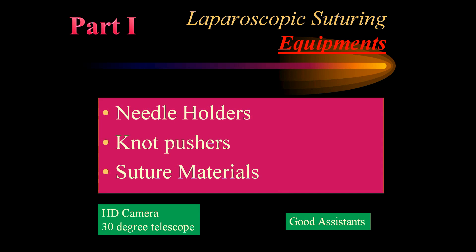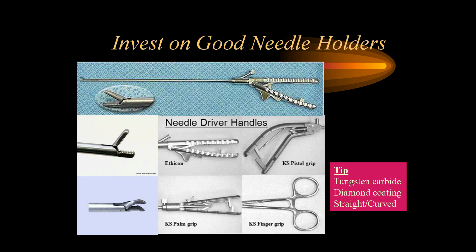In Part 1, let us see the various equipment required for laparoscopic suturing. We need a good pair of needle holders, knot pushers, and appropriate suture materials. In addition, we should have a good high-definition camera with a monitor, 30-degree telescopes, and of course a good camera assistant.